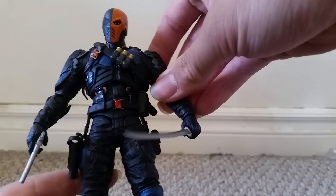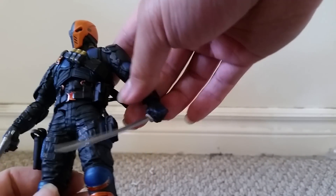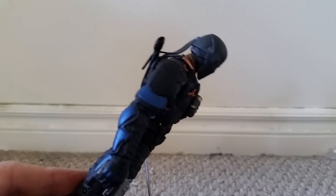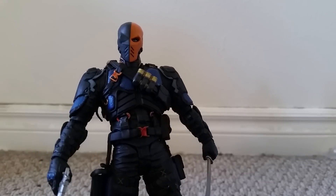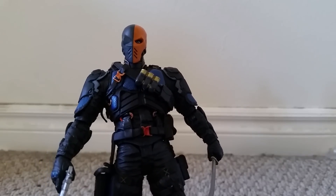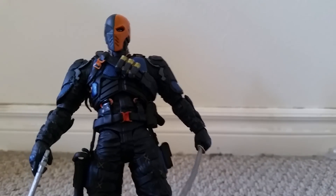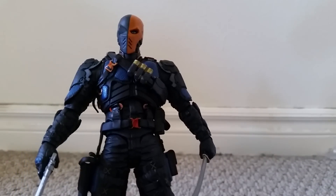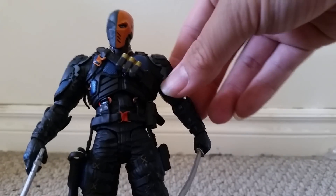That's shown well in all the details, including the orange straps, the holders on his waist and leg, and just the overall sculpting of the figure, which is very great. And even though this is a representation of how Deathstroke would look in real life, I think all the details of actual Deathstroke armor make this a very great action figure.